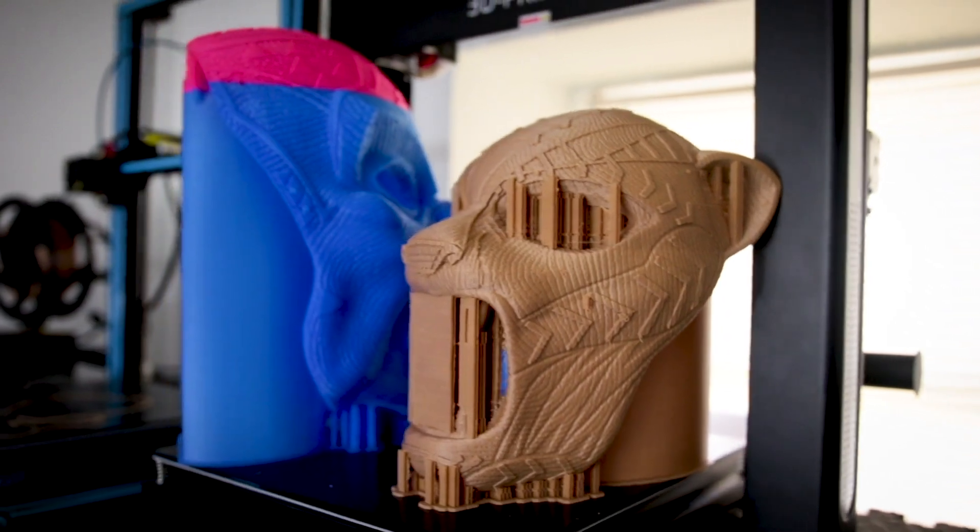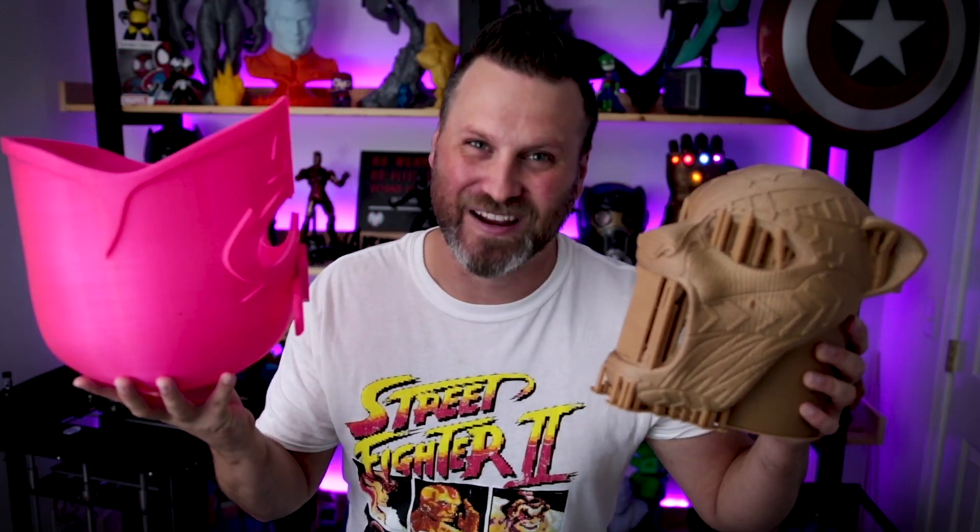What's going on you guys? Uncle Jesse here. In today's video I want to talk to you about the pros and cons of printing your helmets right side up versus upside down. Let's check it out.